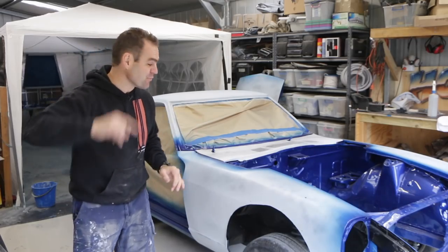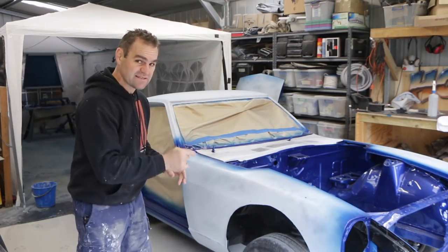Hey guys, welcome back to Home Built, and today we're on the final rundown towards painting the 680.